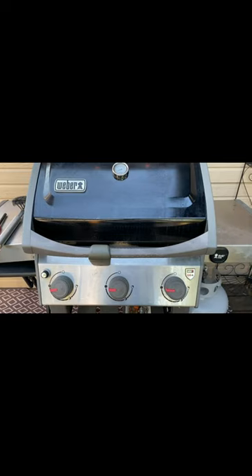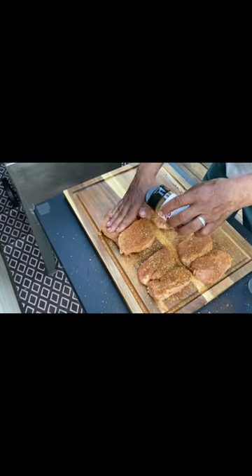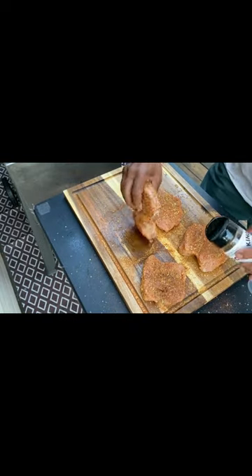Set your grill up for two-zone cooking. Rub a little oil on them and then season them up with your favorite steak seasoning or beef rub.